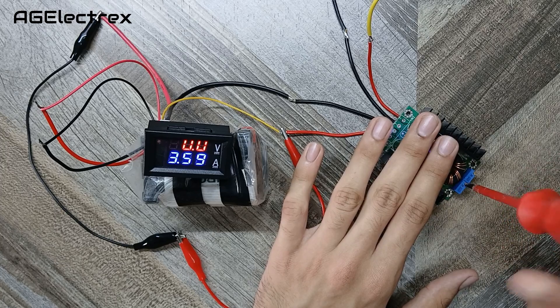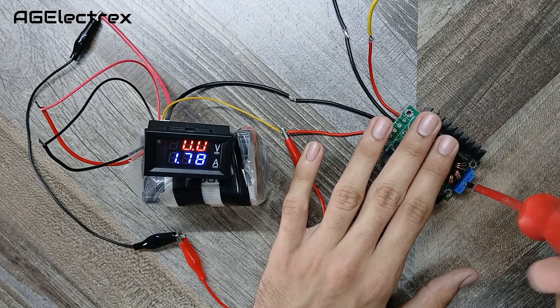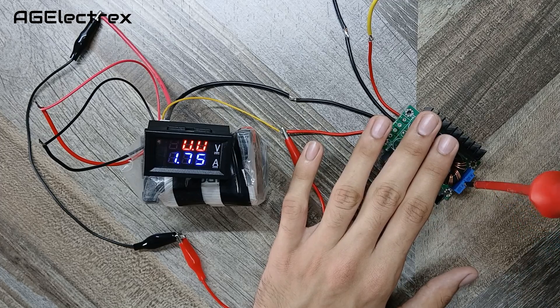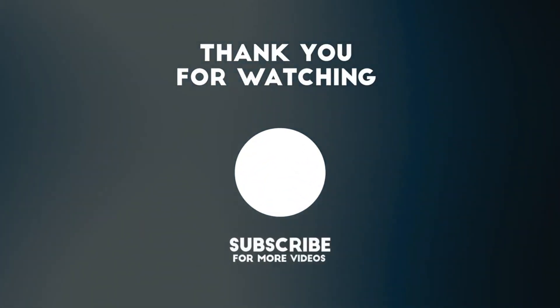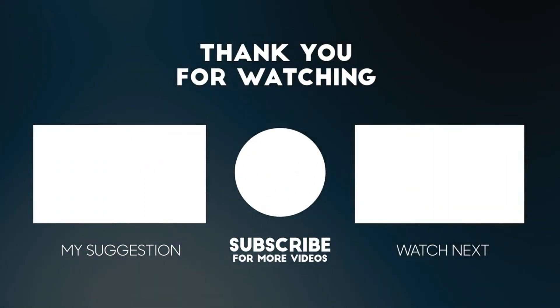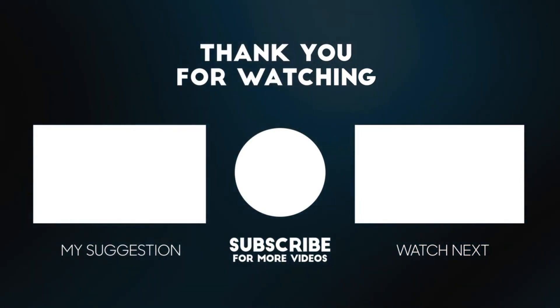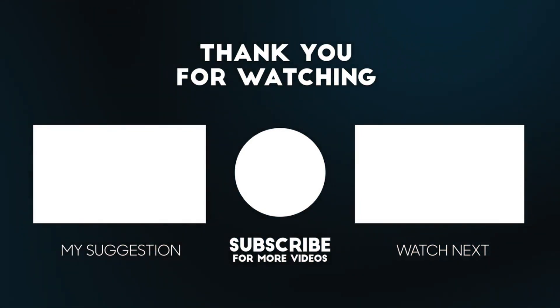With this circuit we can also make a lab bench power supply, which I am going to make in my next video. So stay tuned and thanks for watching.